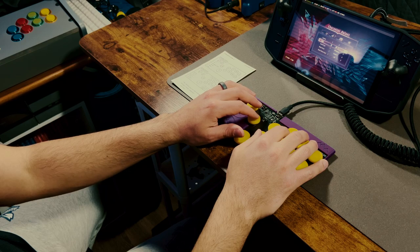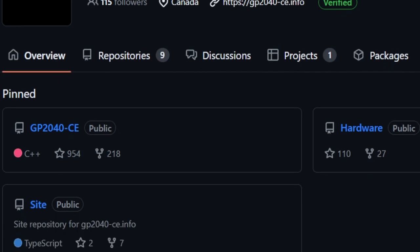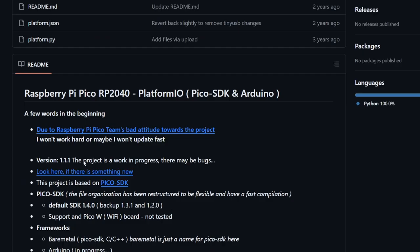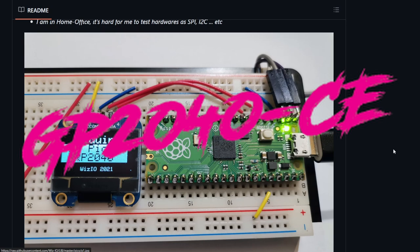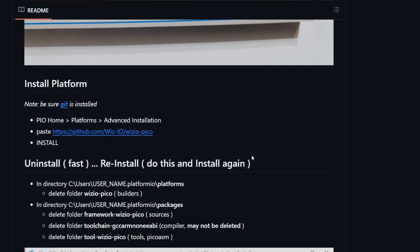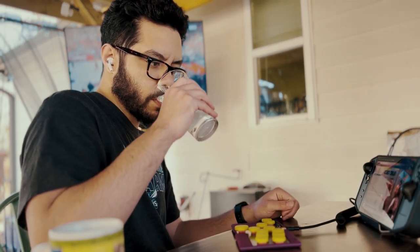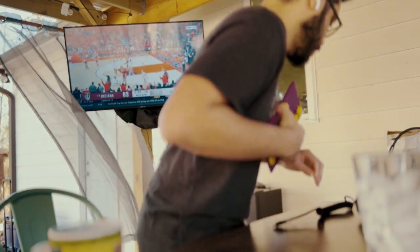Now let's talk about that custom firmware. The Trail Mix was birthed from the OpenStick community — a community dedicated to providing an open-source solution for making high-quality arcade controllers at a fraction of the cost of big brands. One of the products of this community is the GP2040-CE firmware, CE standing for Community Edition. It's a gamepad firmware for the Raspberry Pi Pico and other boards based on the RP2040 microcontroller — the chip we saw earlier — that combines multi-platform capability, low latency, and a rich feature set for endless customization without sacrificing performance.